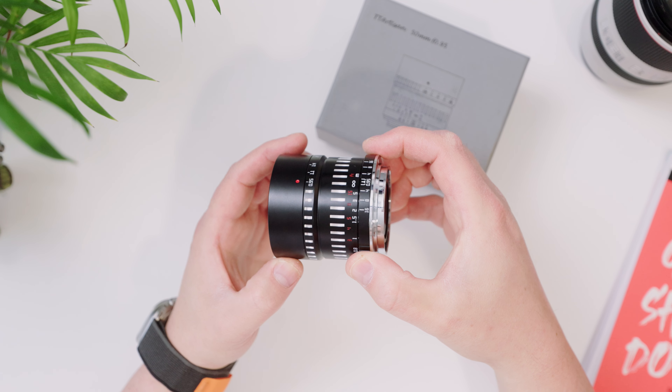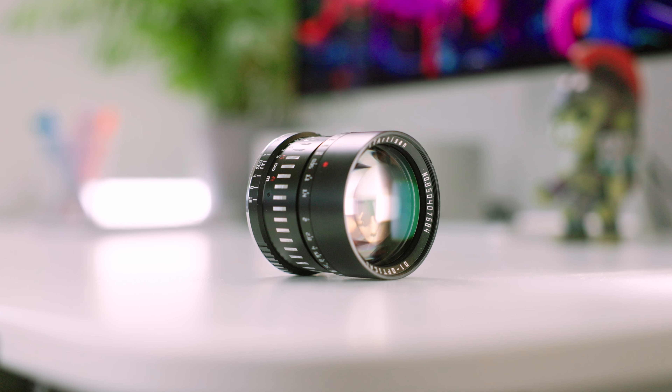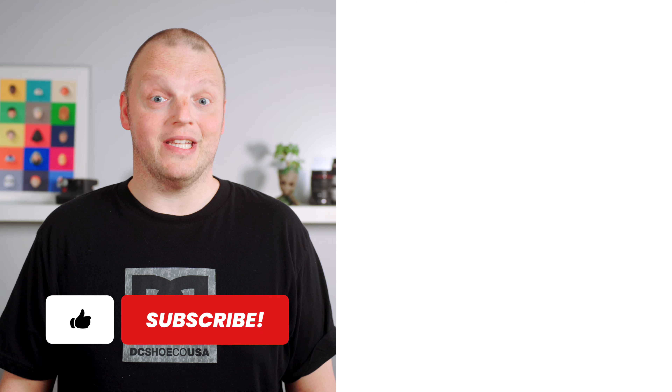So how do I feel about this 50mm lens from TT Artisan? Well, it's fun to play around with, but it's not something that I would use on a regular basis. If you have a very specific need for that f/0.95 aperture though, it might be worth a look. It's a unique lens with cool features, but also with limitations. At around 220 bucks though, it won't break the bank. If you have any questions, leave them in the comments below. Don't forget to like and subscribe, and I'll see you in the next one.